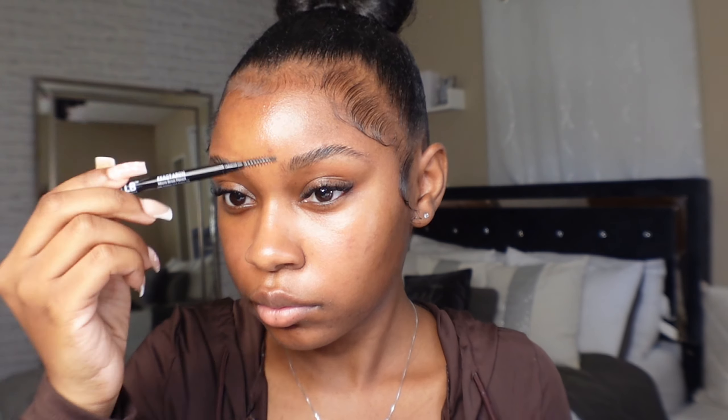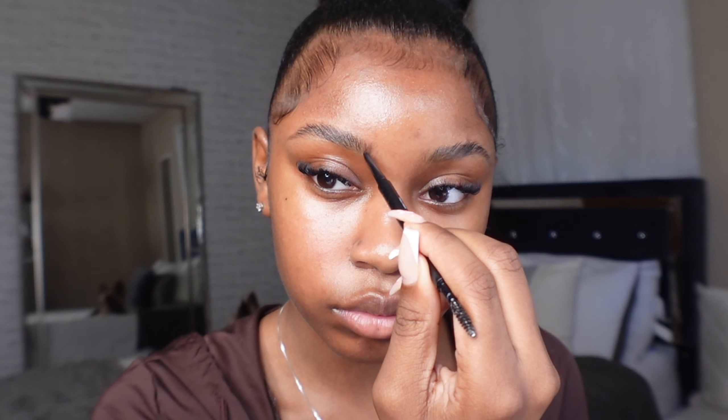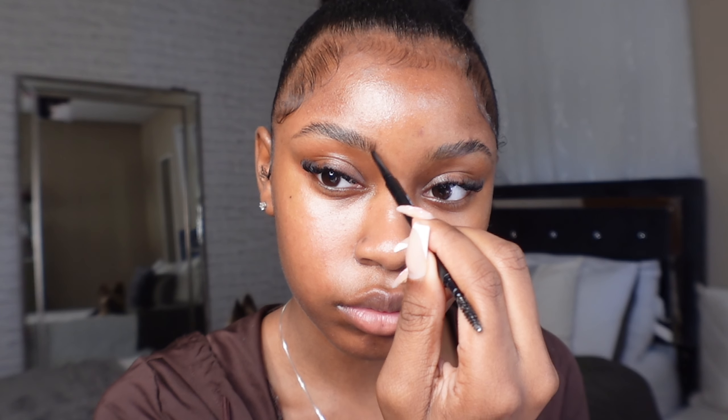When it comes to filling in my brows, I like to start at the tail and work my way up to the top. You really want to have a light hand and create hair-like strokes because you don't want your eyebrows to look too bold or unnatural. Especially when you get to the top of the brow, lightly fill them in — don't go too heavy or it'll look unnatural.